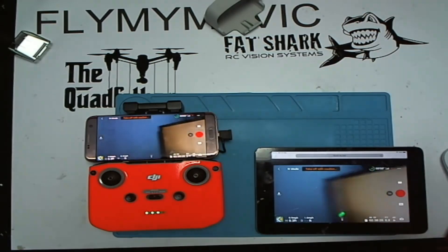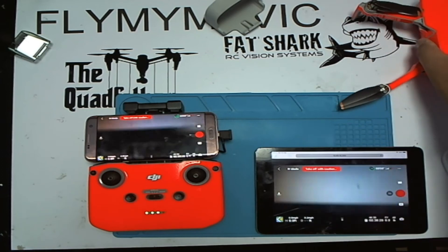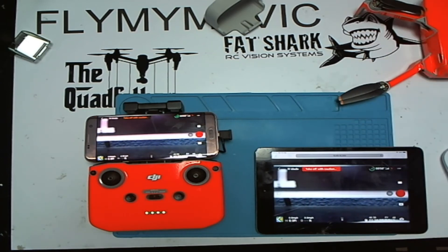The lag is not that bad considering I'm linked to my phone's hotspot. People do sometimes ask on Facebook how they can have someone stood next to them seeing what the drone is seeing, and this is a simple, free, and easy way to set it up. That's it — thanks very much for watching, take care and I'll see you again real soon.